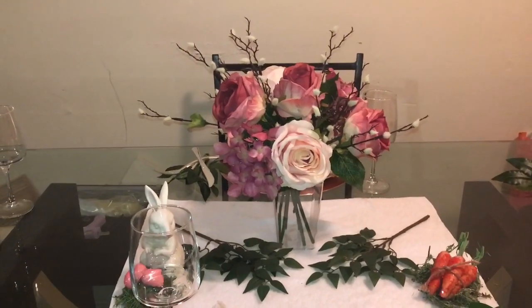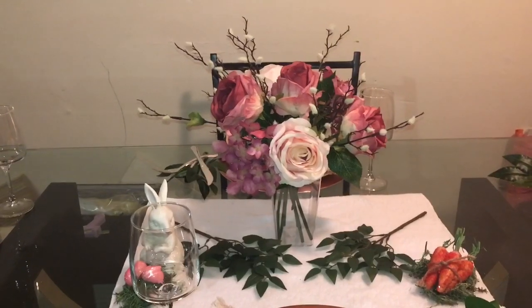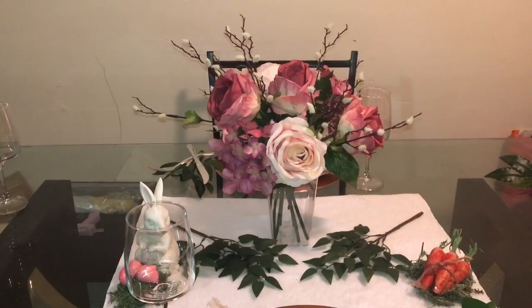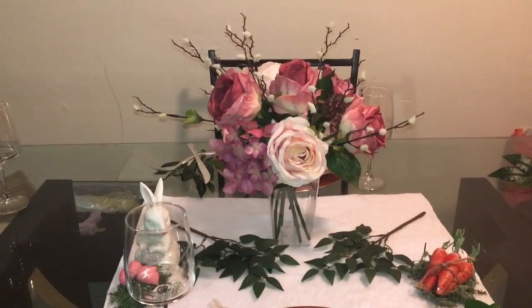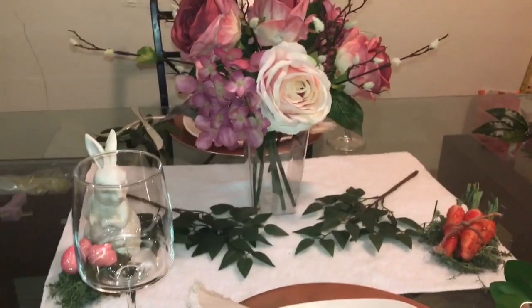The centerpiece is the floral arrangement that I got from AC Moore. Then I got those white tall ones sticking out — I got those from AC Moore also. And I got the little clear vase from the Dollar Tree.